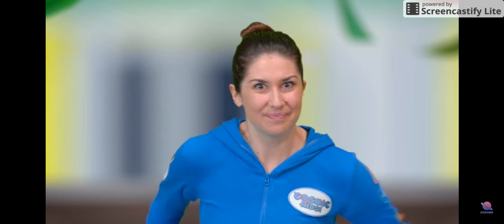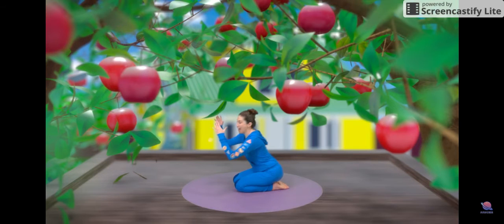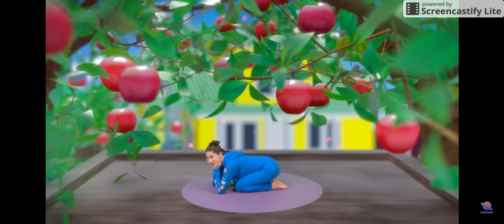Oh, Arnold, as you can see, is an ant. Let's try an ant pose. Coming onto your knees, everybody. Put your elbows down in front of you and cup your chin in your hands.